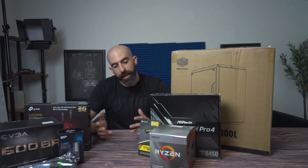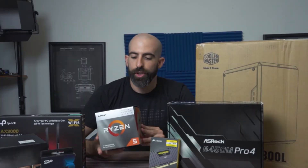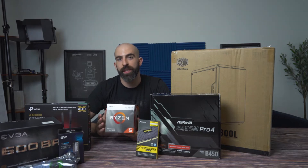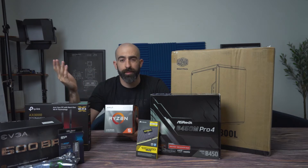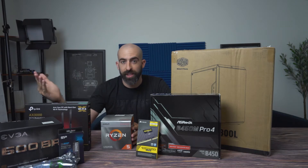At the heart of every system is your processor. We went with the Ryzen 3400G. The reason we went with the G lineup is because it actually has built-in graphics, meaning that we don't need to add a video card, which would probably be $200 to $300. If later on you decide you want to run more graphically intensive games, you can always add a graphics card later.